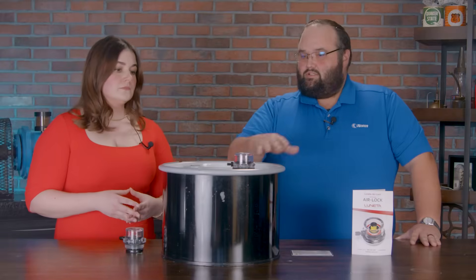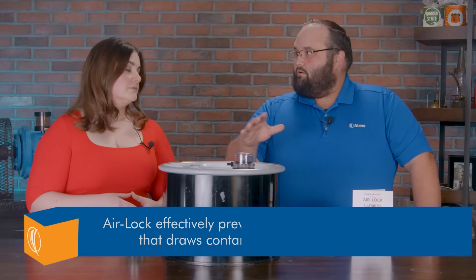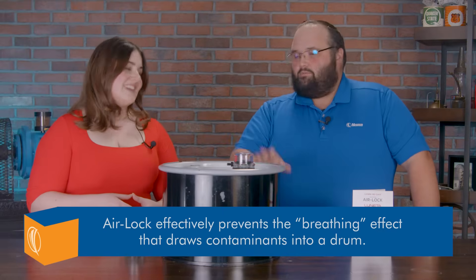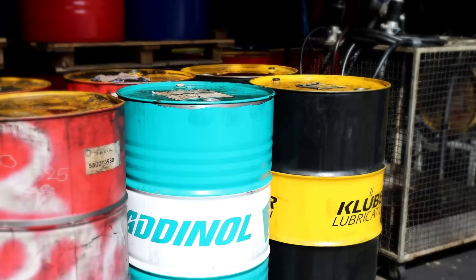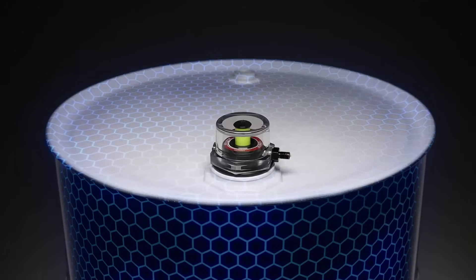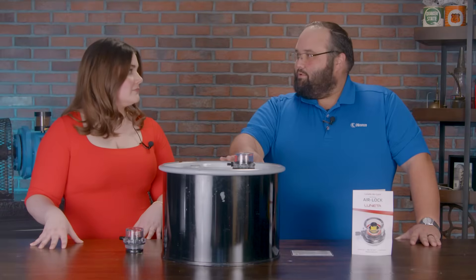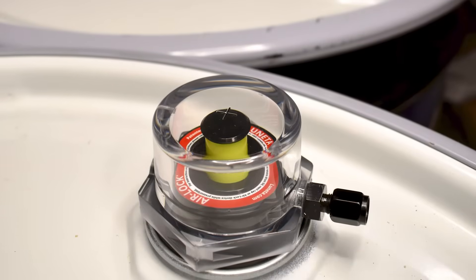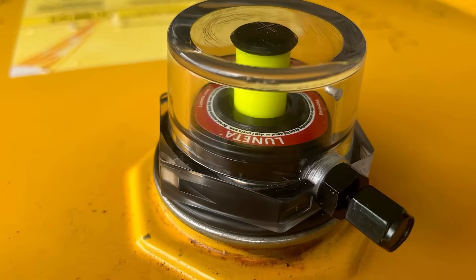So it provides just a little bit of a buffer. The things that are in the environment around it — drums aren't stored in the best of environments. They're outside, they're dusty, they're wet, temperatures up and down. This keeps some of that stuff from getting in. Airlock keeps oil fresh. And it's important to point out it wouldn't just be for lubricants — it could be for any number of chemicals. Anything that's compatible with all of the parts of airlock would be excellent to store.